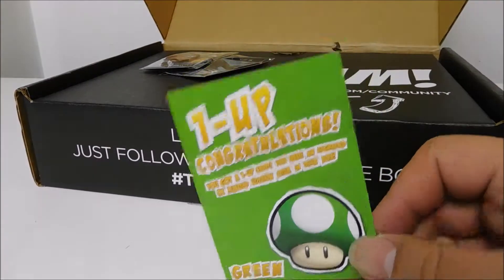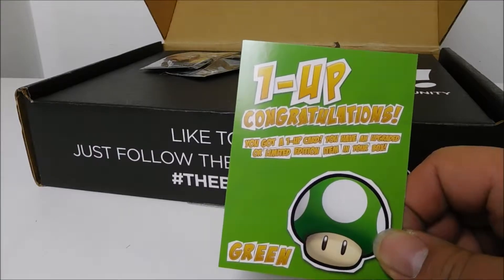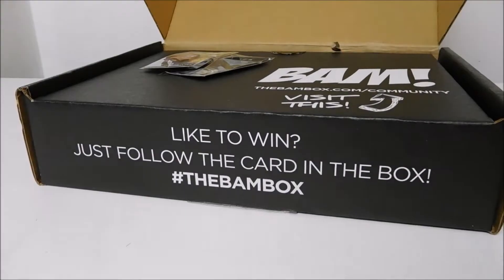Okay, congratulations — I got a one-up card. You got a one-up card: you have an upgraded or a limited edition item in the box. So I got good stuff.